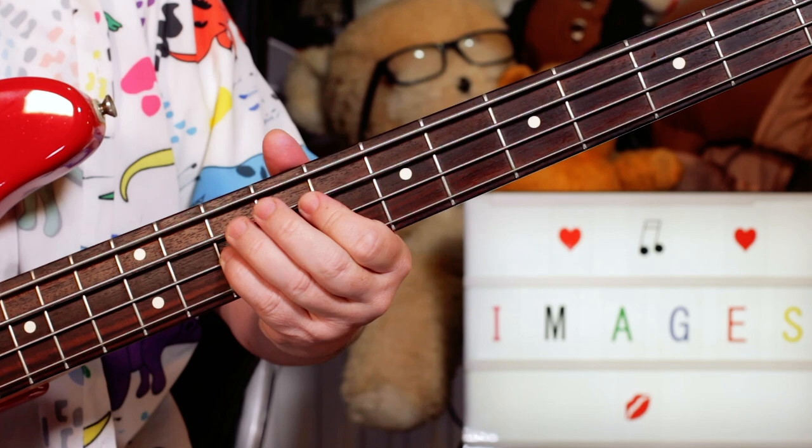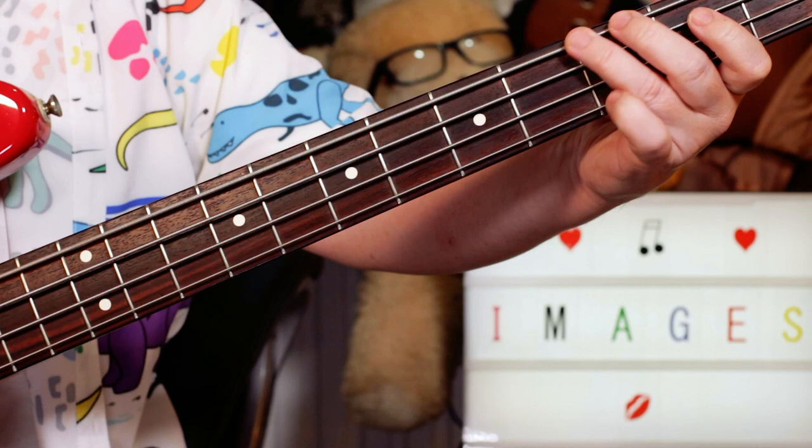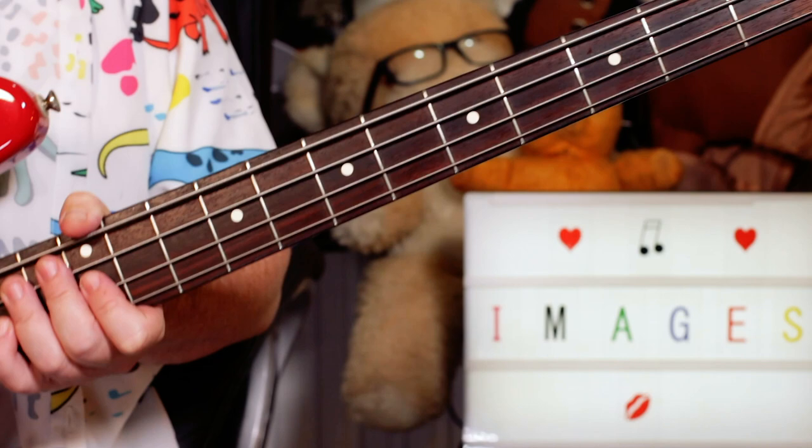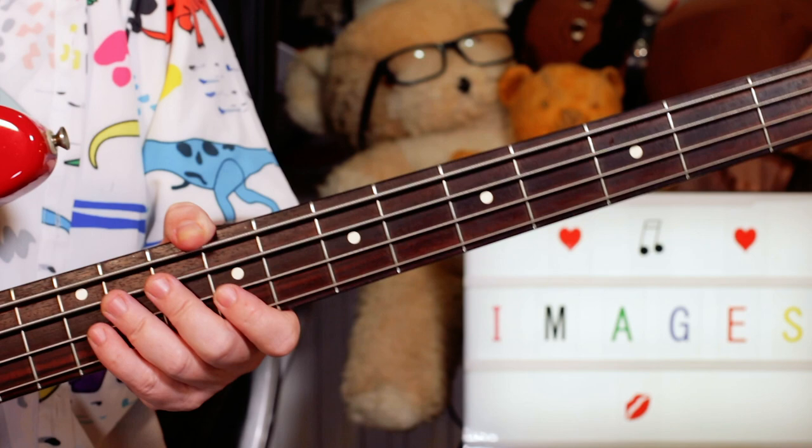Then repeat, back into a verse. On the breakdown section where there is actually no bass, I would just play an F to a B flat to a C, because that's the chords the keyboard's playing. But a great tune, great fun one to play. Enjoy a bit of Altered Images. Thanks for watching, buddies.